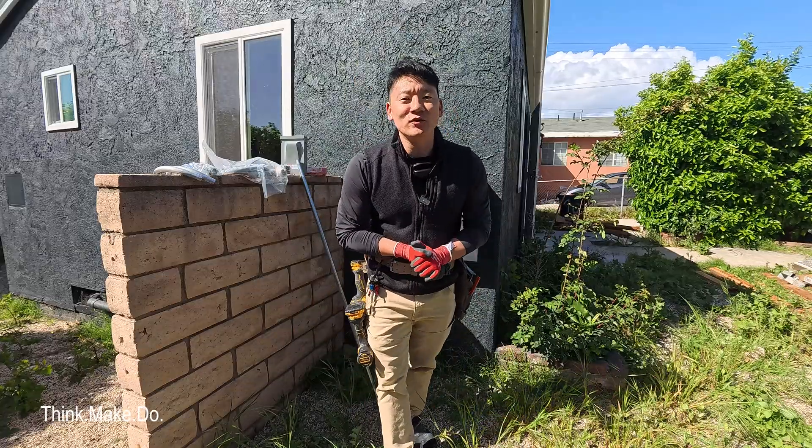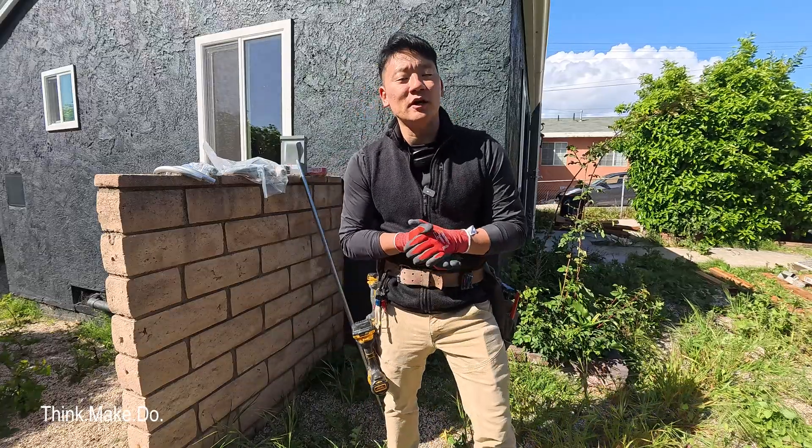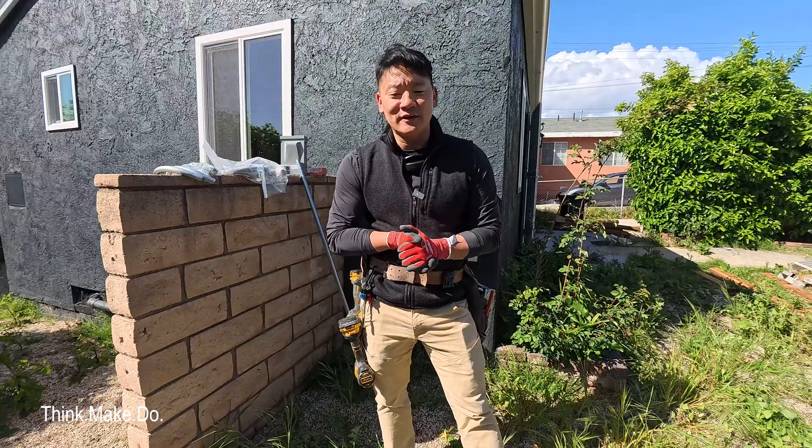What is happening everyone? My name is Phil with ThinkBakeDo and today we're doing some electrical work here on our mid-season renovation and preparing to install an HVAC system.